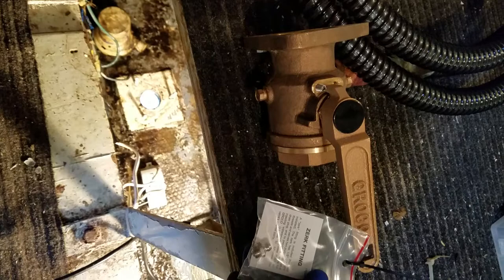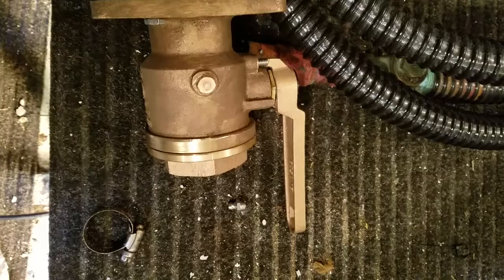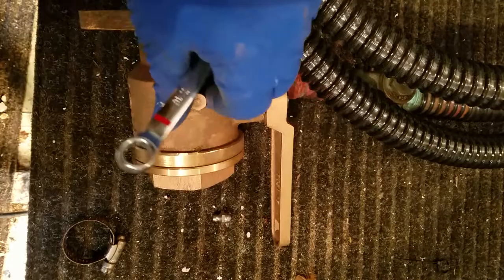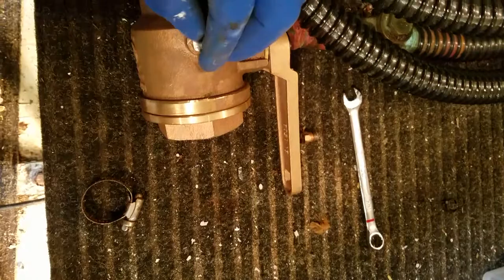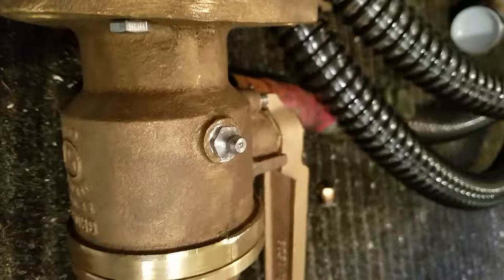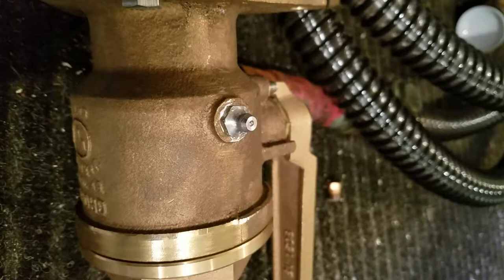Here's the actual valve that's going to go in. It has the optional Zerk fitting which I'm going to install now. To change out the Zerk fitting I've already loosened this 7/16ths drain fitting. The Zerk fitting is now installed with some pipe dope around it.